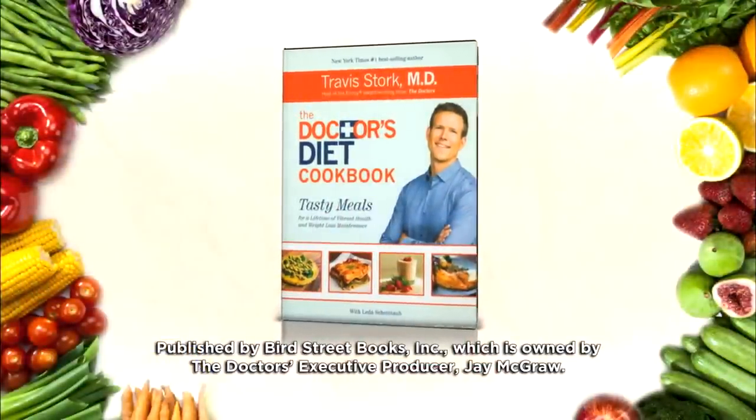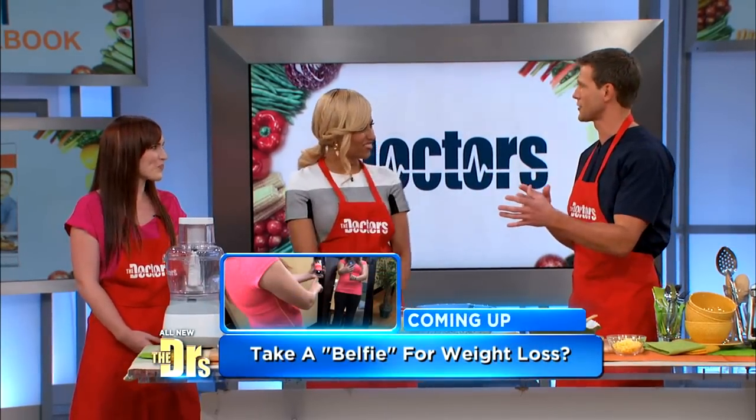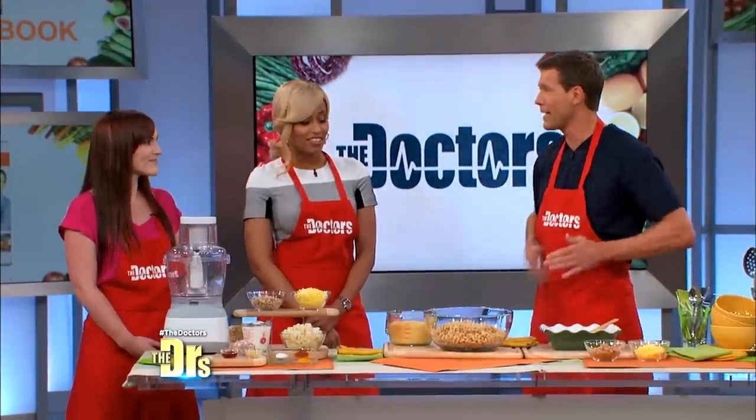We have Andrea here who's gonna help us do a little cooking. I can't believe it's cashews! So I wrote The Doctor's Diet and it was all about helping people lose weight. But once you've lost weight, you wanna keep it off. The Doctor's Diet Cookbook is all about ingredients that are gonna help you keep the weight off or lose more weight, taste great, and improve your health. Every ingredient in these recipes is easy, but also designed to boost your health.